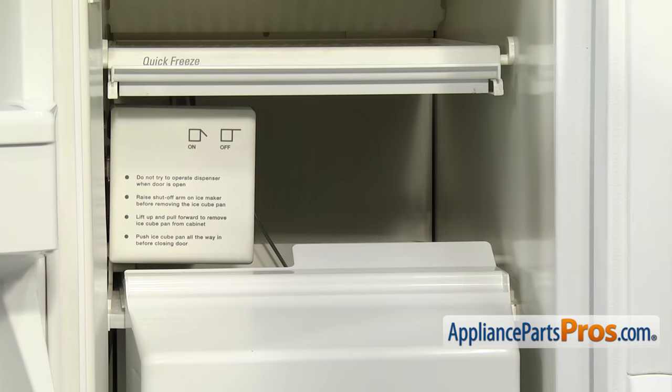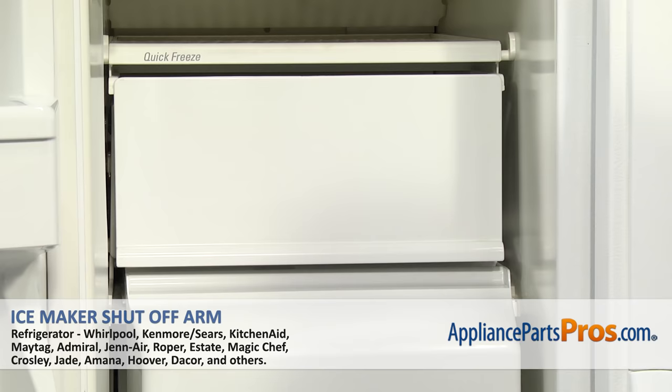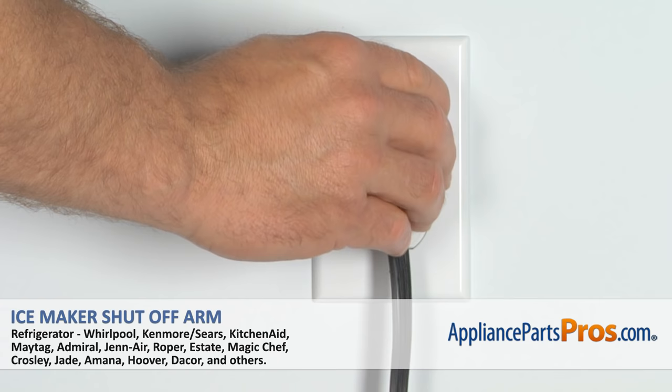Once you have the new IceMaker Shutoff Arm installed, we can close the ice door. All you have to do is pull it out and let it drop down. Then we can close the freezer door, plug it back in, and make sure it starts to cool.